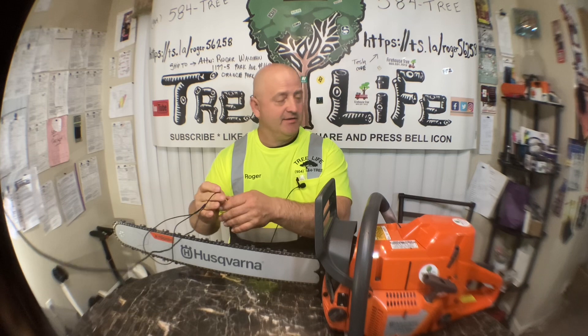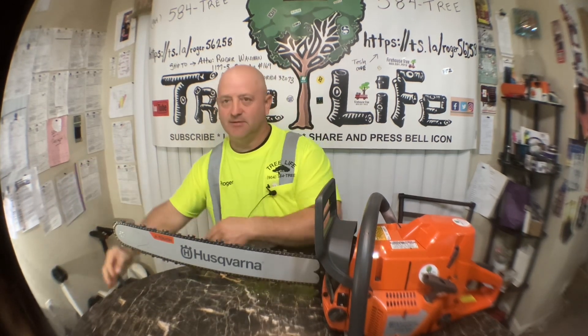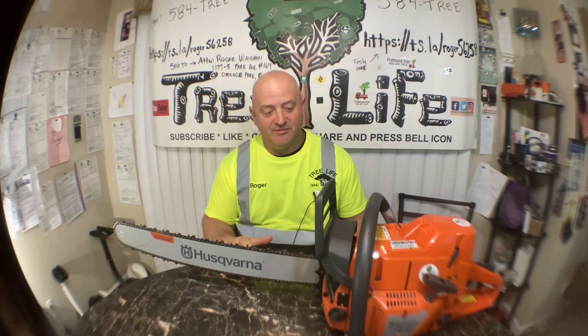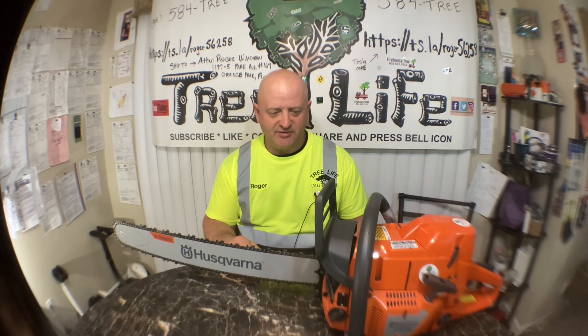It is January 28th and I always wanted to get another one of these saws. I had just about every Husqvarna they make except for this one. My favorite one was the 385 XP, so I didn't really need another saw, but I thought I could use one to cut up the firewood because we got some big logs, and most of our big saws I keep on the truck for tree jobs.